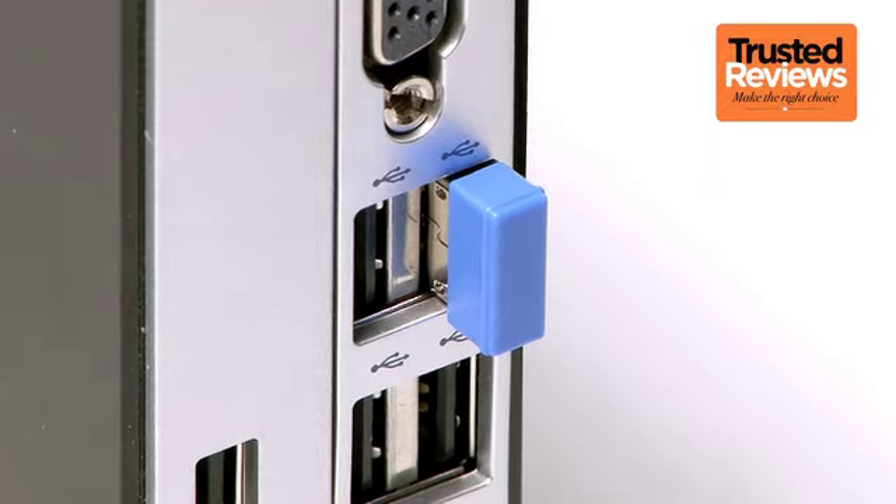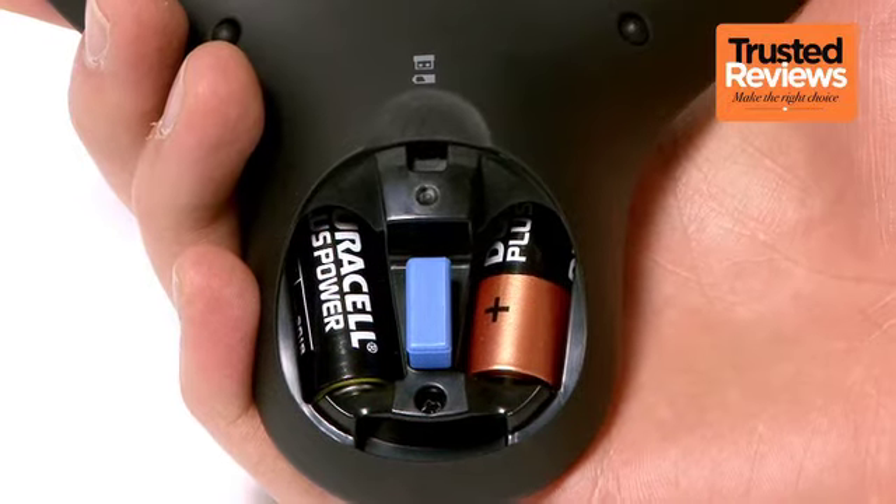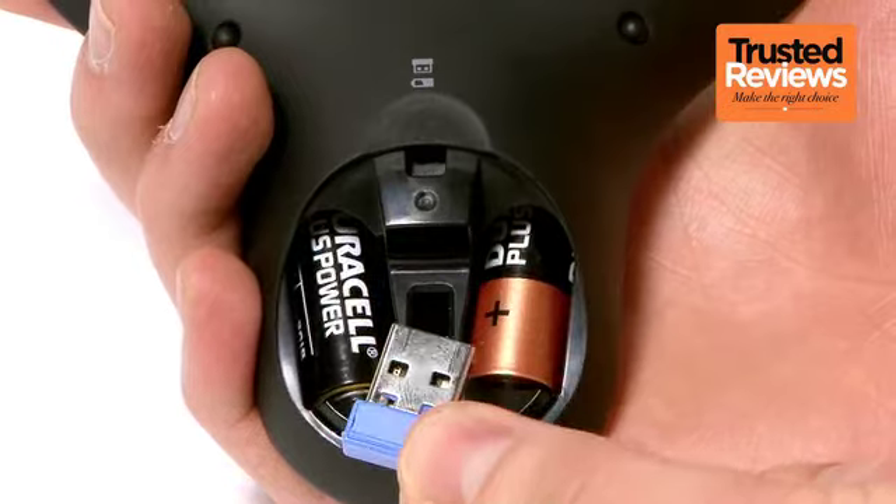The remote uses RF, with its USB dongle that can be stored in the battery compartment, which also holds two AA batteries.